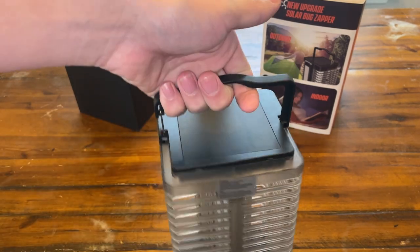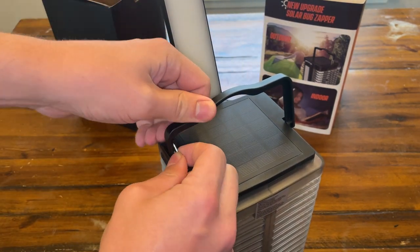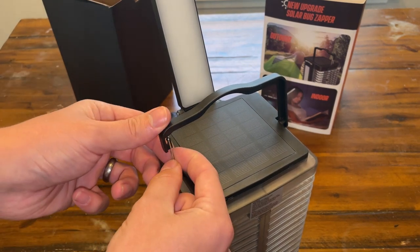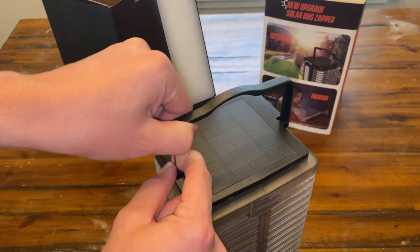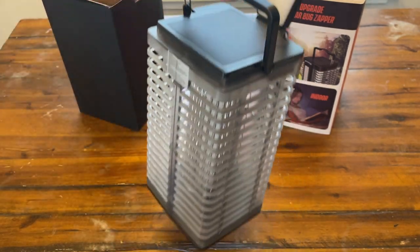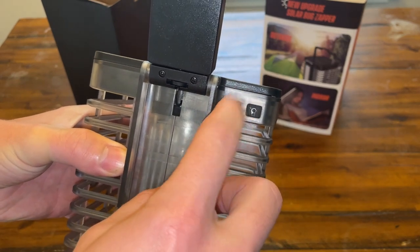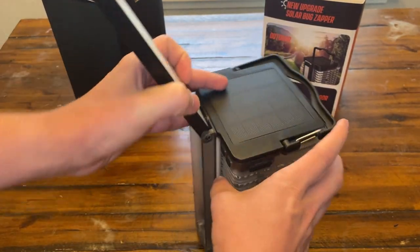You guys even have a nice little handle here, and you could mount it on the top of your tent — you can clip this off and put it on a mountain climbing clip and just attach it to the top of your tent, or just on a random branch. On the back here, these are your controls. You have the light and then the actual bug zapper.